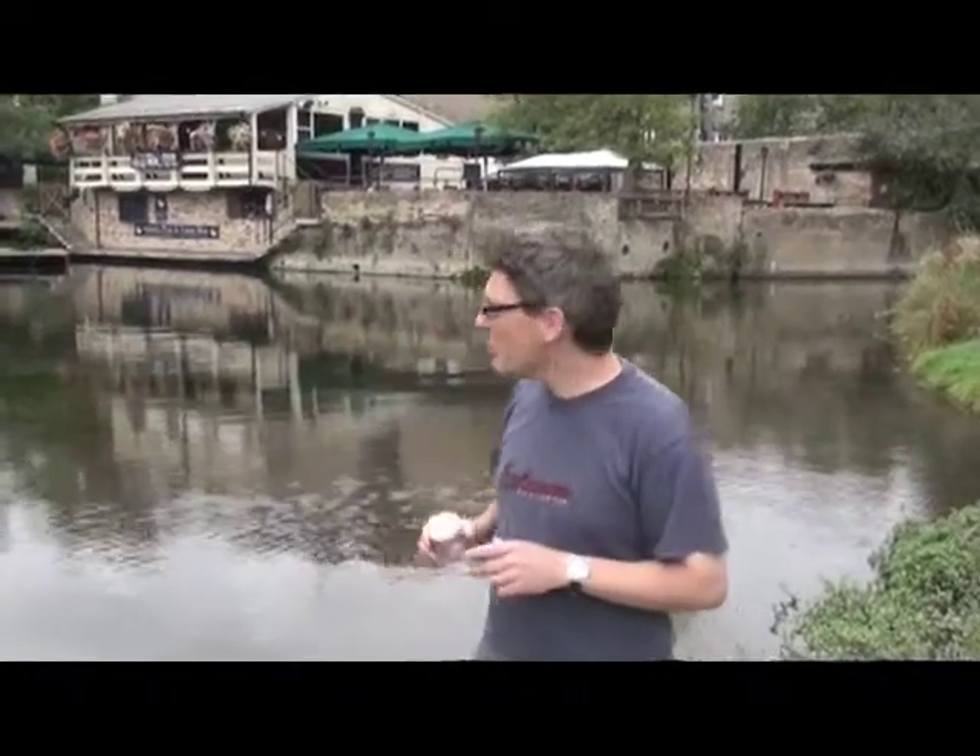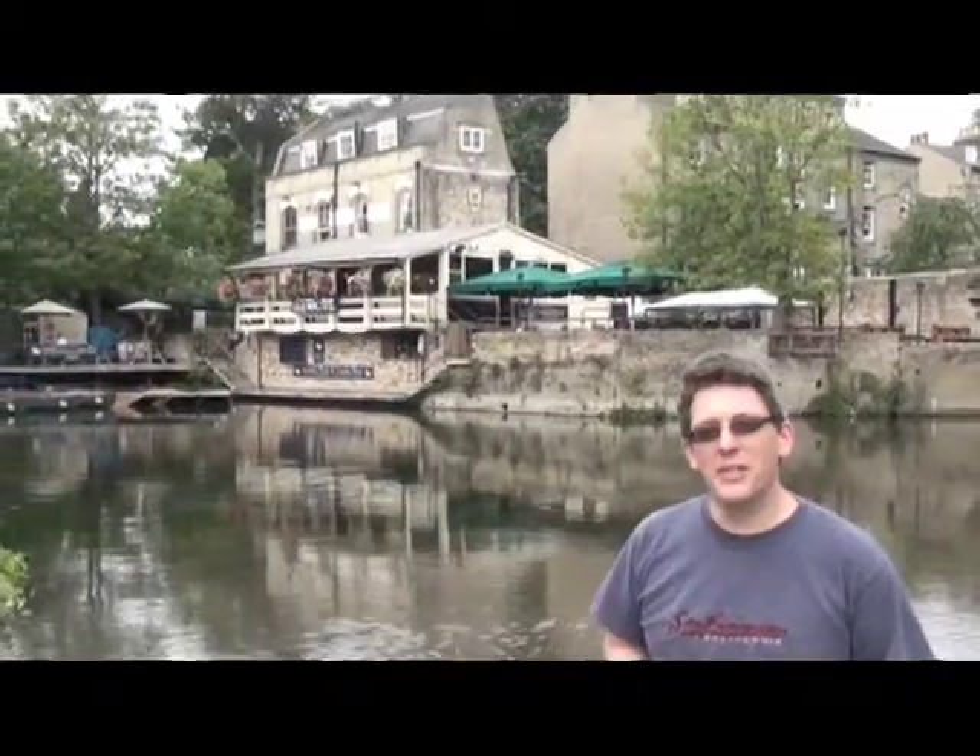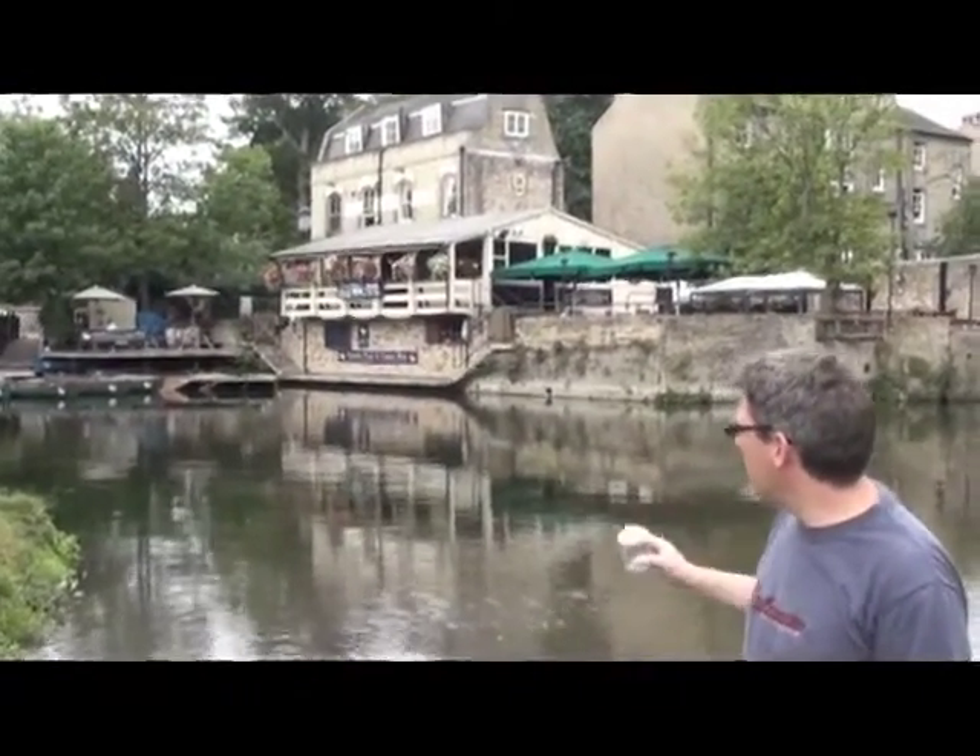Here we are at the Mill Pond, just opposite the Granthal Pub in Cambridge. This is a very typical place where you can find magnetotactic bacteria.